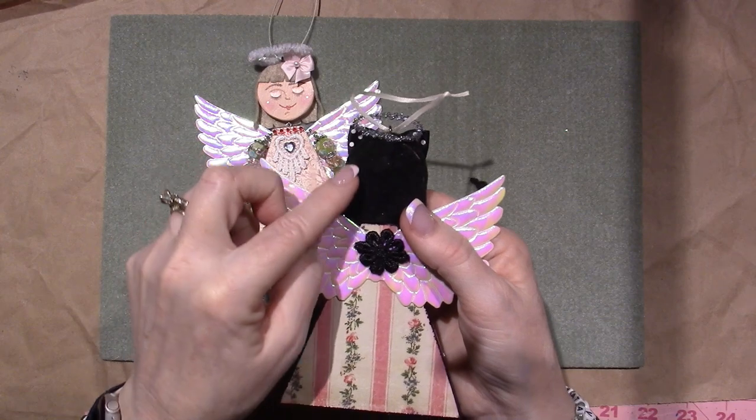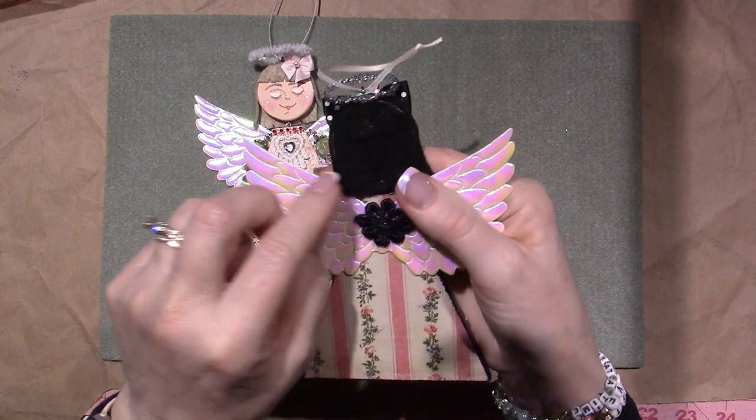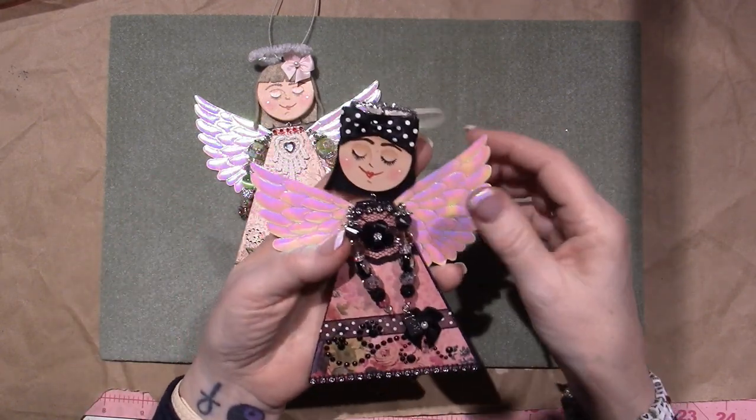I was also going to use black marker to kind of mark where you can see the gap of the hair, but you can't really see it.